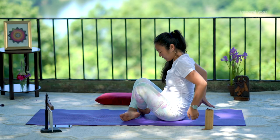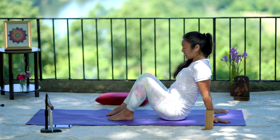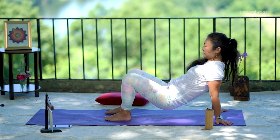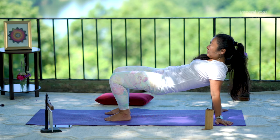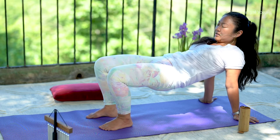Let's bring the feet on the floor for a moment, raise the hips up for a counter pose into a tabletop position. You can make any extra movements to release the hips.